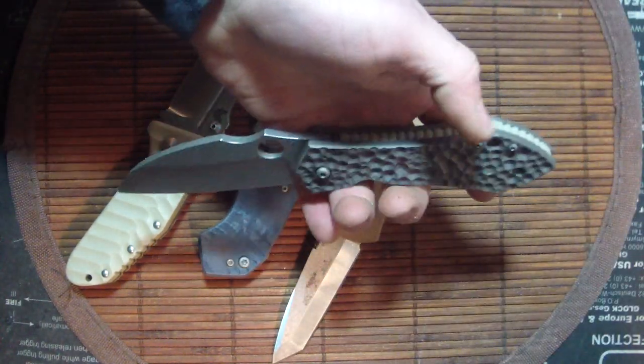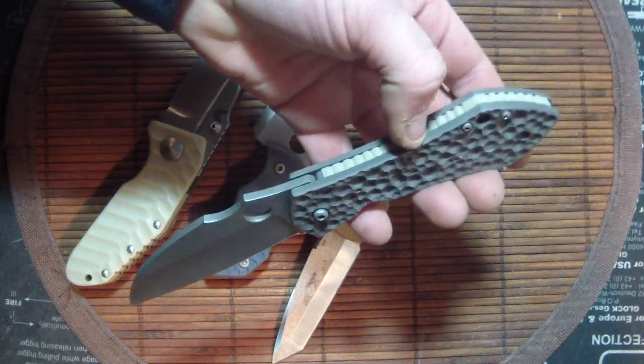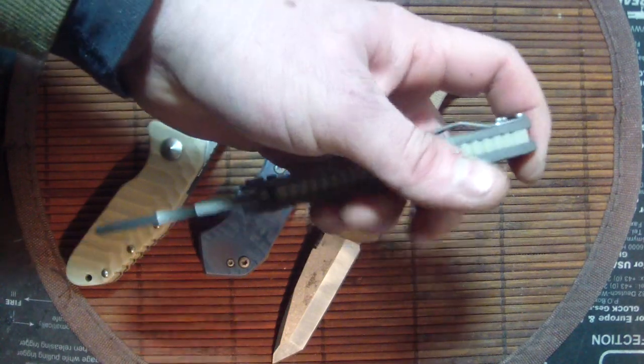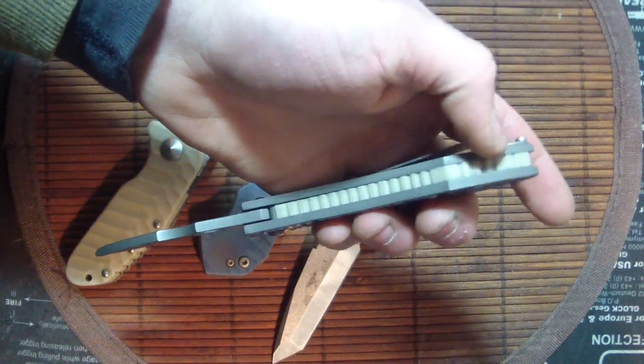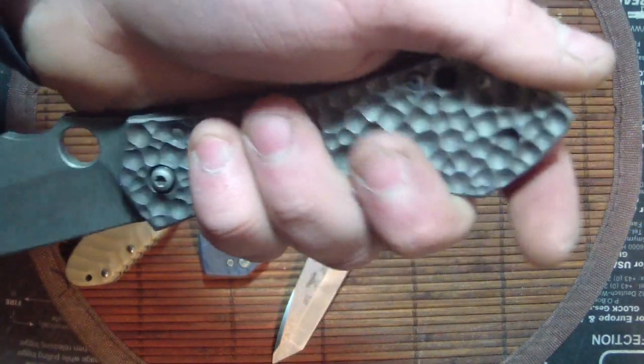A lot of tan tonight, guys, sorry about that. I'm going to redo that backspacer — let me know what color you want it to be and I'll do that up for you.